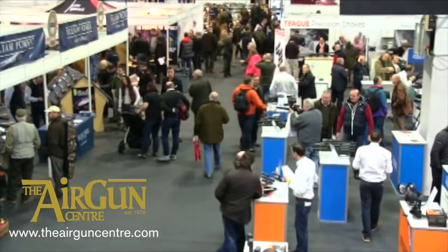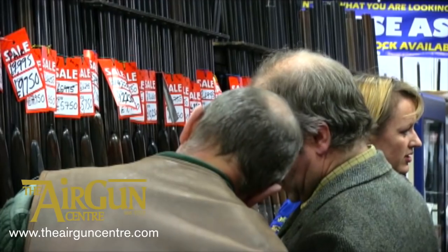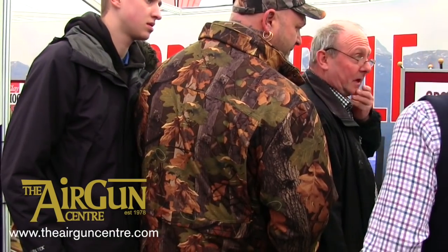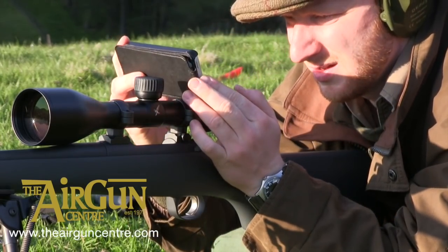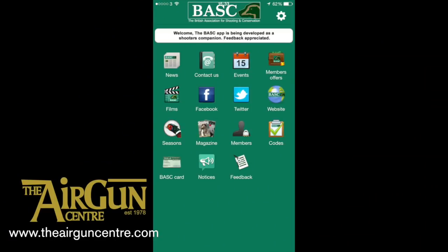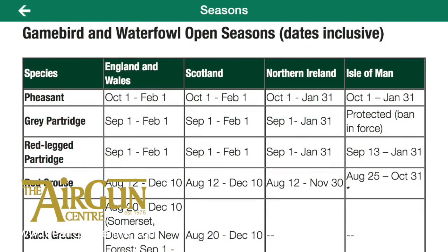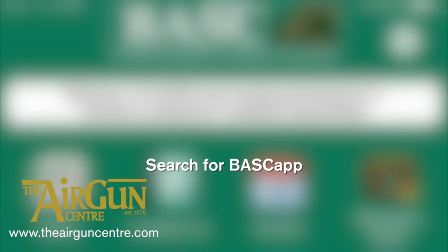Tickets for next year's British Shooting Show have gone on sale early. Taking place once more over three days at Stoneleigh Park, the show is once again expected to be a massive event with the best of British shotguns, rifles and airguns on show. There will be well over 300 trade stands including the biggest names in shooting. Save the date now — the 12th to the 14th of February 2016. Head to shootingshow.co.uk to book. Finally, BASC members can now keep up to date with shooting news and events with a smart new app. The free BASC app is available to download from the Apple App Store, Google Play and the Chrome Web Store, and features all the latest shooting news as well as exclusive members offers and information on events and training courses in your area. You can also use it to connect with BASC's instructional videos and codes of practice, and to check out its latest tweets and Facebook posts.